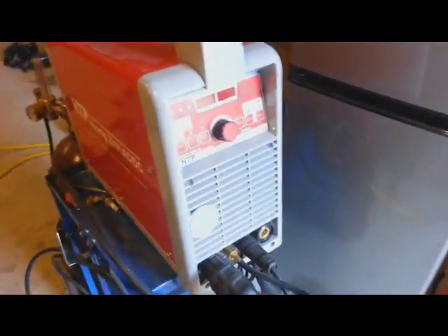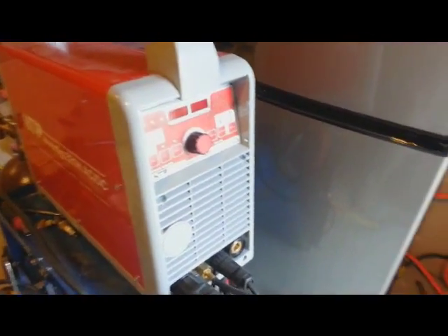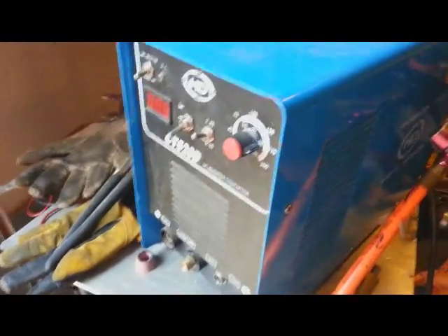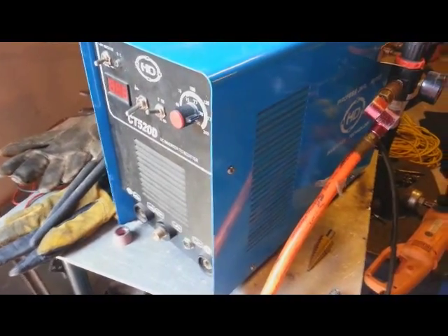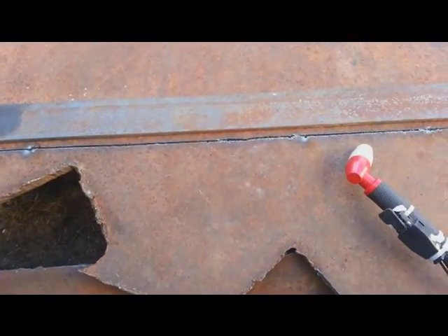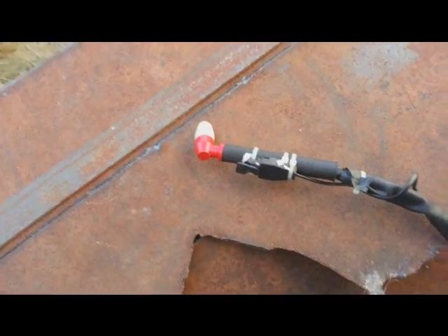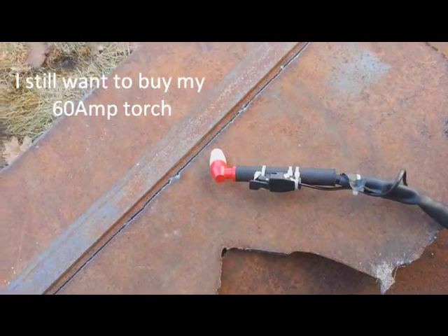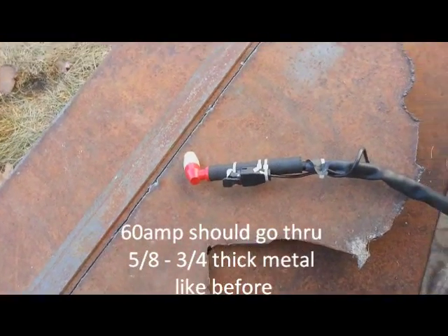I understand the HTP is maybe $2,500, but the quality of this machine is a lot better. I hope that helps anyone with issues with Chinese plasma cutters. Here is a cut with the new 40-amp torch and it showed a lot of improvement. So be careful out there — if you have a Chinese plasma cutter and some issues, it might be the consumables or the torch.